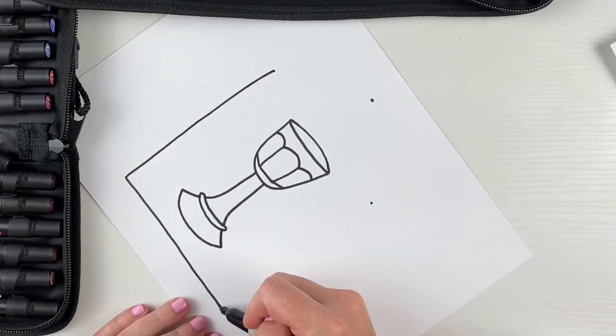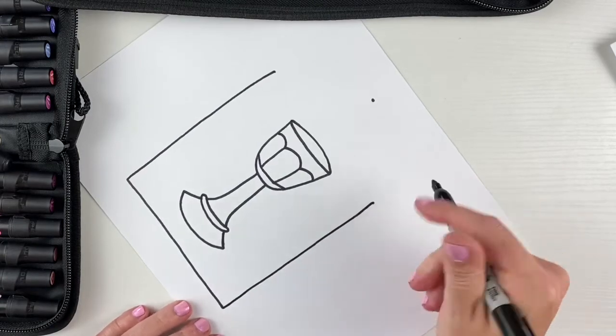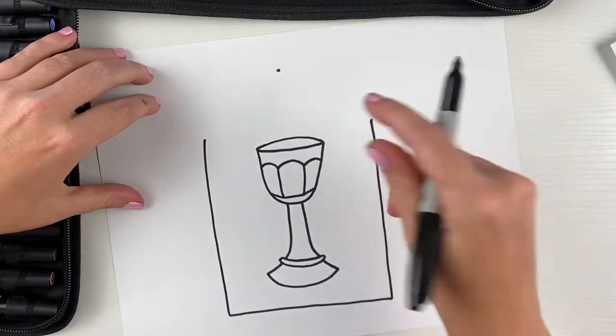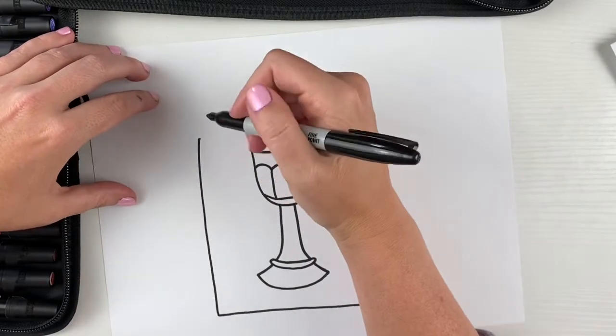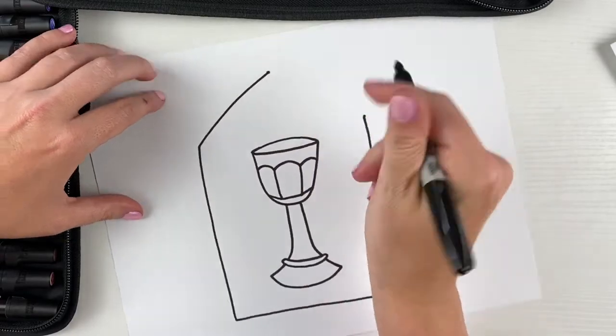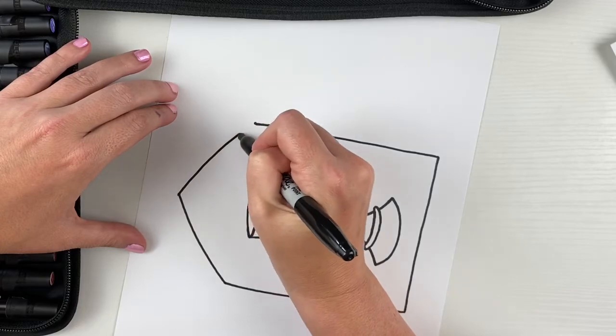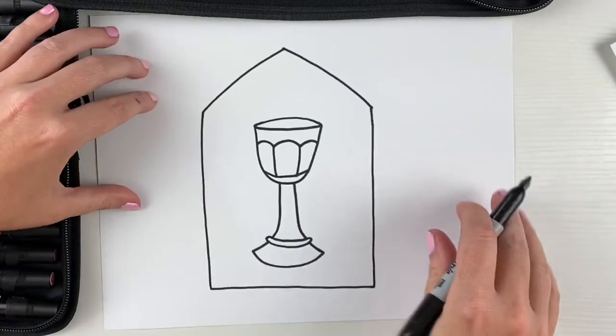Now I'm gonna do the same thing at the bottom, from this line to my dot. Then I'm gonna turn the paper back and connect both of these to the top dot — I'll turn my paper again for that. So that creates our window shape.